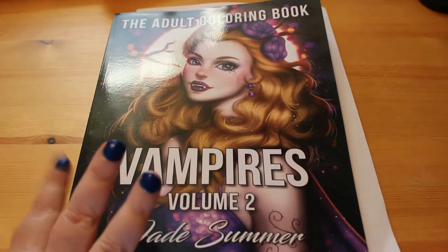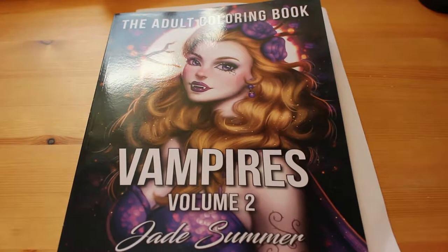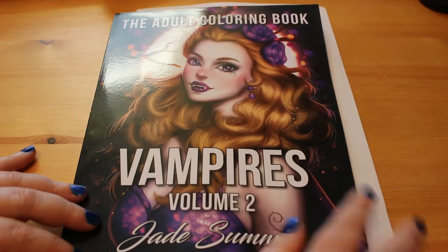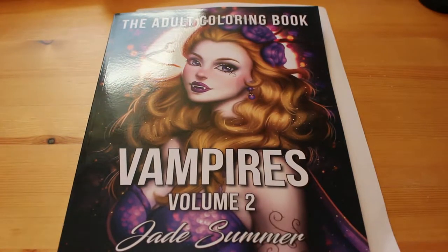You'll have to excuse the glare on the cover — there's not a lot I can do about that, it's just the way the lighting works in this room. Jade Summer books always get 25 pictures to colour and there's always two sets, so that's why there's a piece of paper in, because it marks the gap between the sets. So it gets to the end of the first 25 and I'm thinking, is this the one we've done? Have we seen this one? So I thought I'd mark it this time so I know where it was.